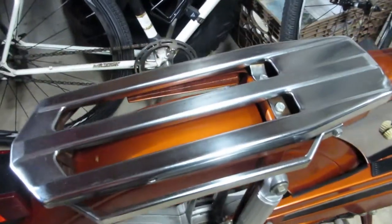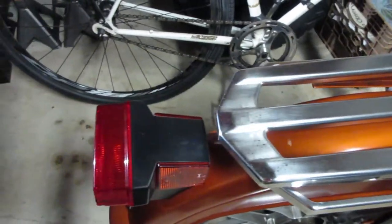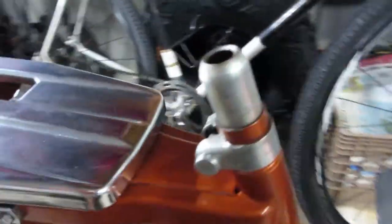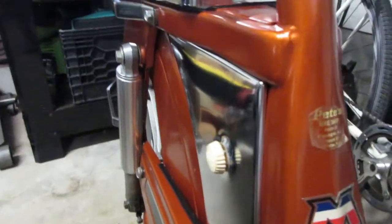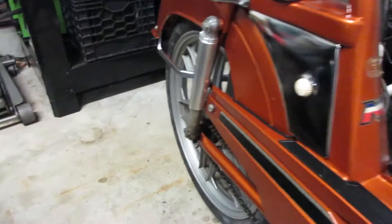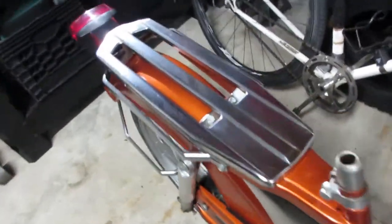A few hours later — man, she polished up nice. I did these too, it's starting to look pretty fresh. I actually used some actual polish on those too, not just steel wool, but this thing's really cleaning up good. Old chrome — you just can't beat it.